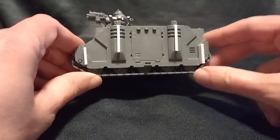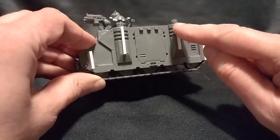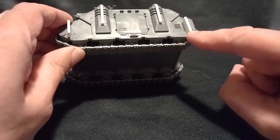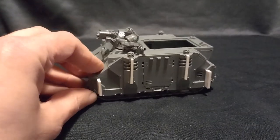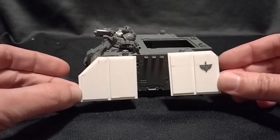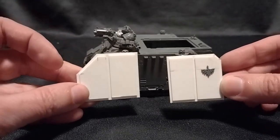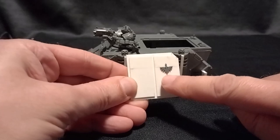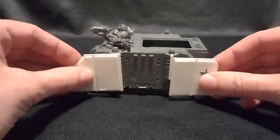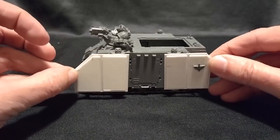I've used two millimetre thick plastic card for these, and because the exhausts stick out by four millimetres, I've only needed two-by-two thicknesses on the exhausts, whereas for the hull it's two millimetres thick and then six millimetres deep. The actual panels themselves are made from one millimetre thick plastic card as a base, and to make them look a little more interesting I've put some smaller panels on — also one millimetre thick — and taken this Dark Angels detail from the Ravenwing accessory sprue. These would quite simply be mounted at the front and the back, leaving the door clear in the middle.